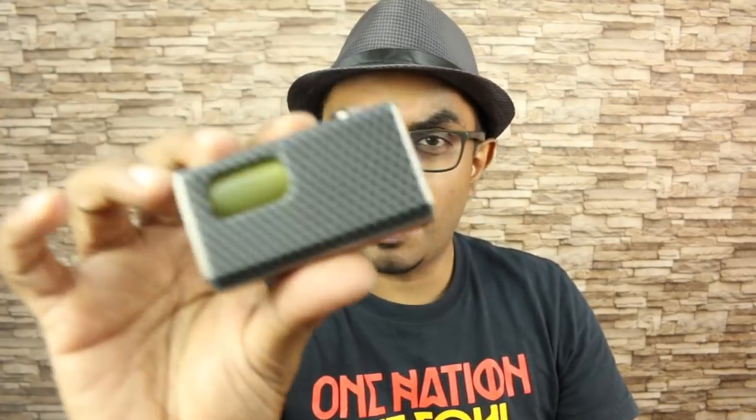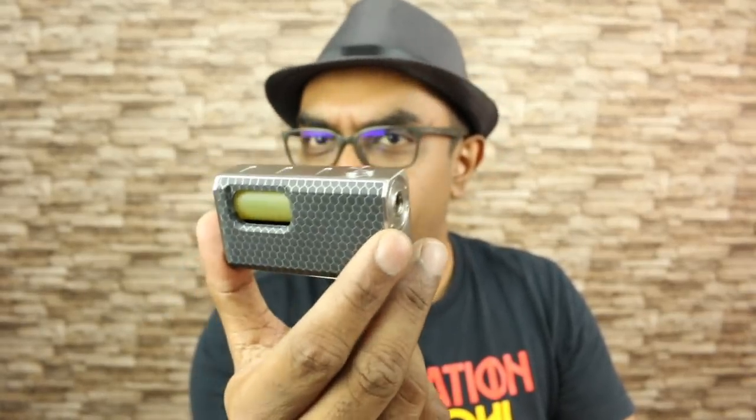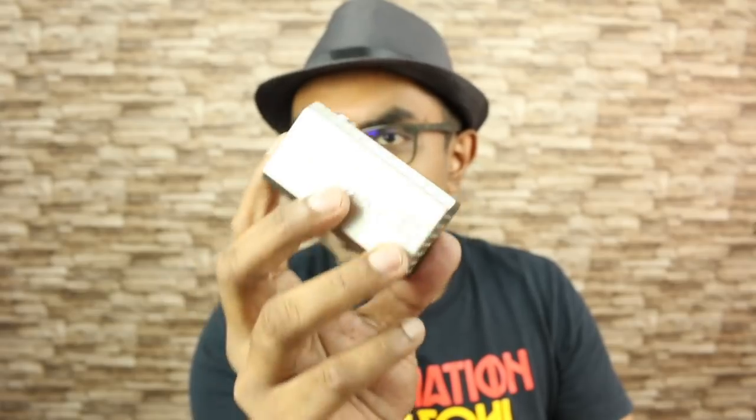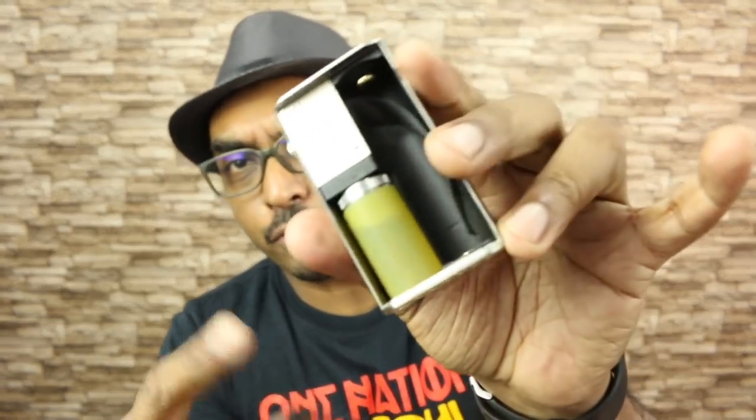Remember this thing, this mod — the Wismec Luxotic. This thing has a huge following right now. There are Filipino groups entirely dedicated to the Wismec Luxotic squonk mod. The major issue with this really was the squonk bottle, but now they have a full silicone squonk bottle by Wismec themselves that fit and work just fine. No hacks required.